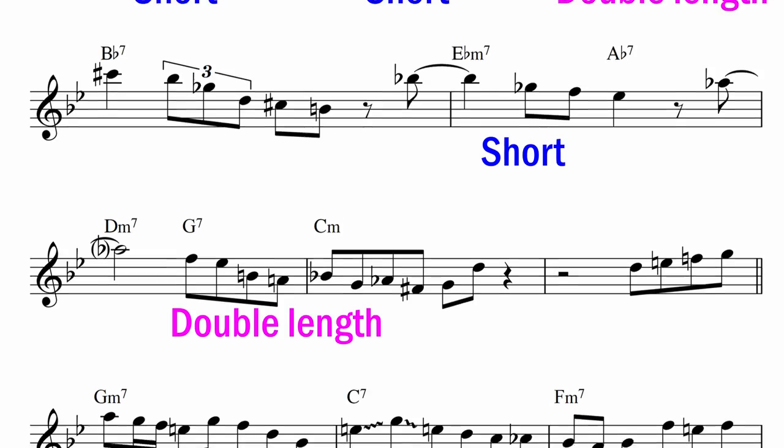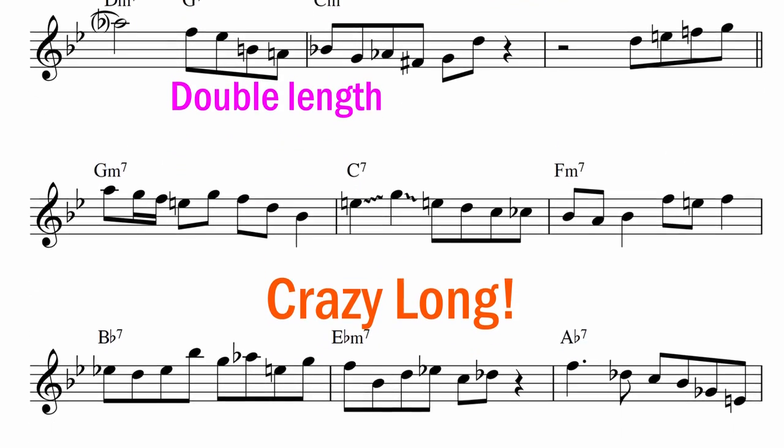If Dexter only ever played short phrases, it would start to sound quite stale. So he juxtaposes them with phrases of wildly different lengths — he builds up the intensity with those short phrases before releasing it with a far longer one. In fact, right where we just got to in the Cheesecake solo, he follows up all of those short phrases with a 21-beat long phrase, his longest in the entire solo.